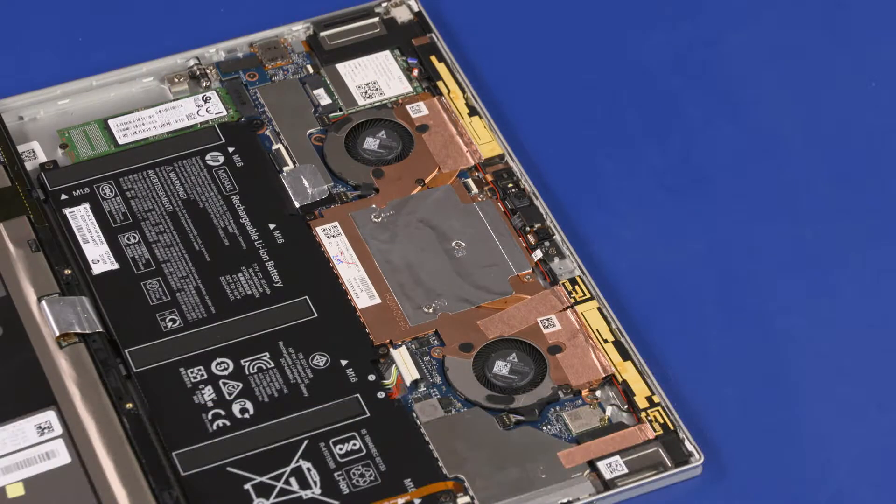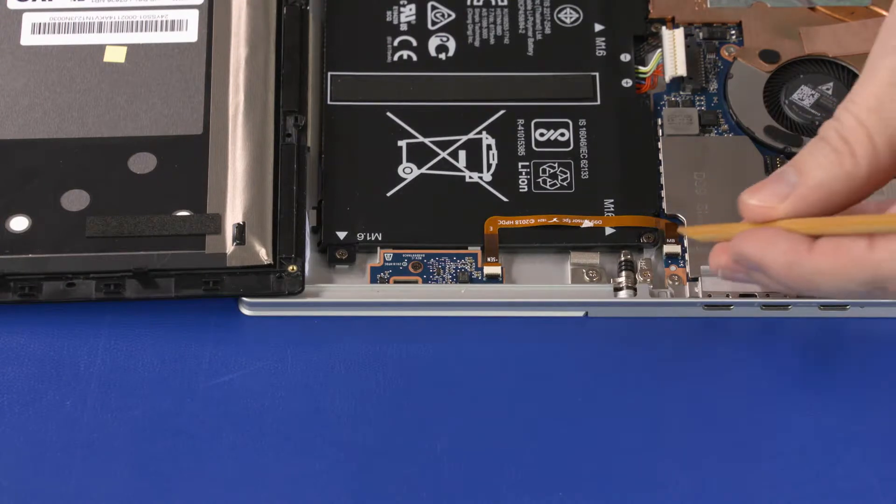Important! In future models, there will be a privacy panel spacer added to the heat sink. Take note of the position of the privacy panel spacer on the heat sink to ensure proper placement when replacing the display panel assembly.